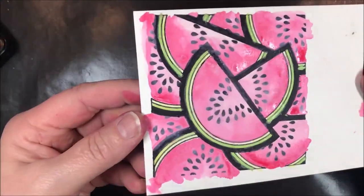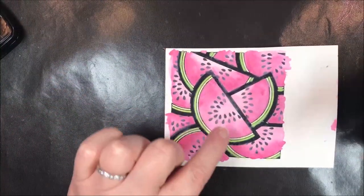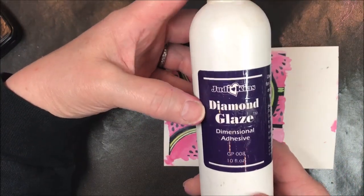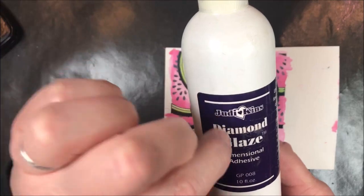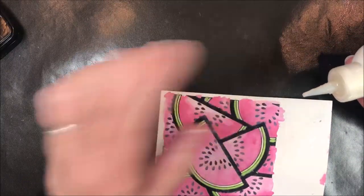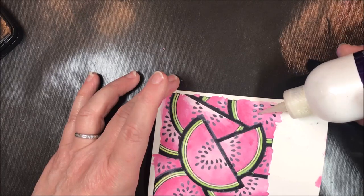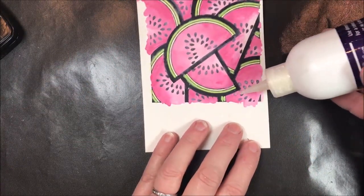That is how I painted it, and now this can dry. To finish my card off, I'm going to highlight the seeds — you know how seeds are shiny. I'm going to use Judikin's Diamond Glaze dimensional adhesive. You can also use Crystal Effects from Stampin' Up or Glassy Glaze from Ranger — any dimensional adhesive glaze with a small nib on the end. Just put a dot on each of those seeds to make them shiny. And that's how you watercolor with Distress Oxide reinkers.